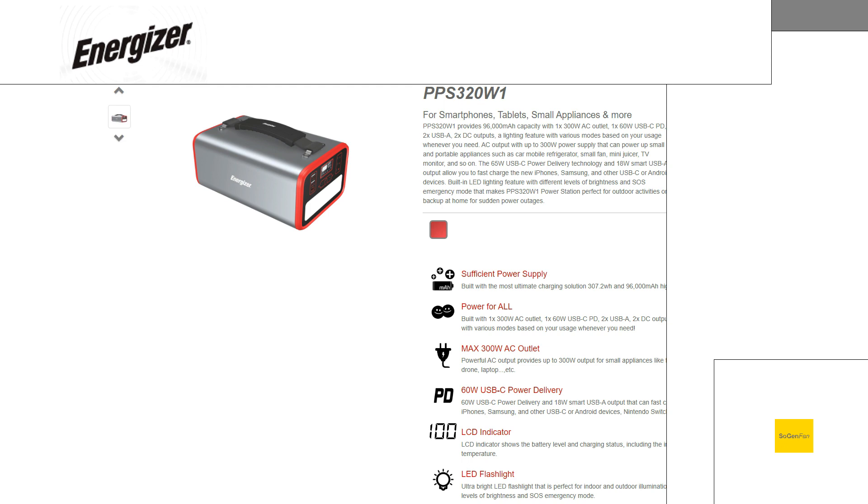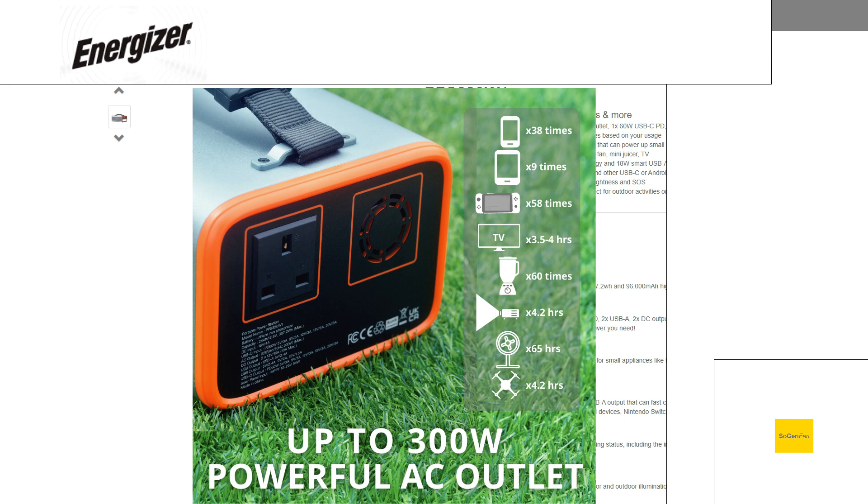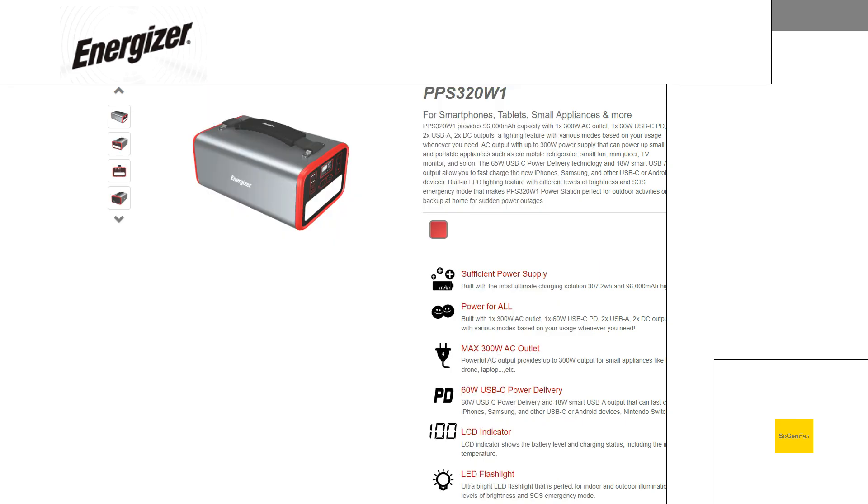Just making a quick video. This is actually a viewer-requested video on this Energizer PPS320W1. This is actually a UK model — I believe it's only sold in the UK with a UK socket. But it is kind of an interesting little product because it's got this really small form factor.